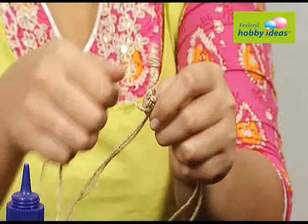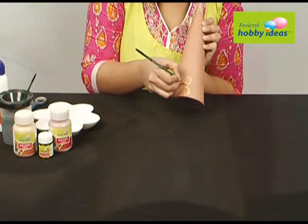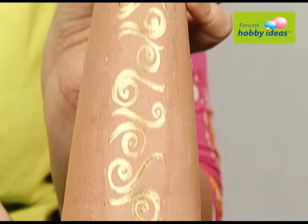Plate strings to make a plate. Draw the body of the moth on the terracotta cone. Paint the spiral on the cone using Fevicryl Hobby Ideas Acrylic Color, Pearl Metallic Gold 352 and Pearl Metallic Bronze 355.